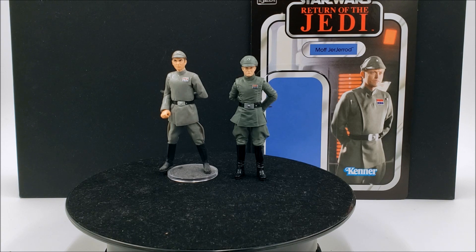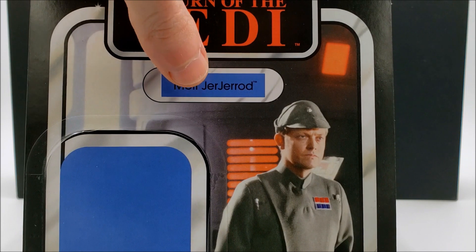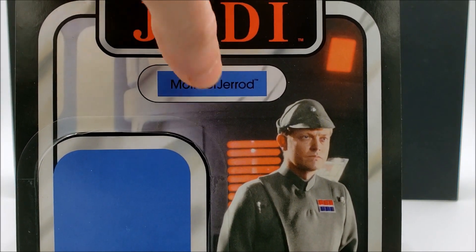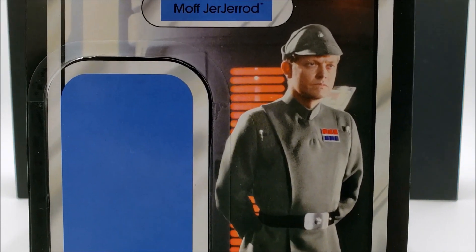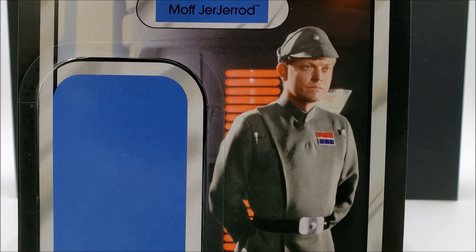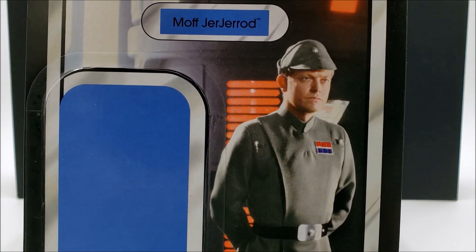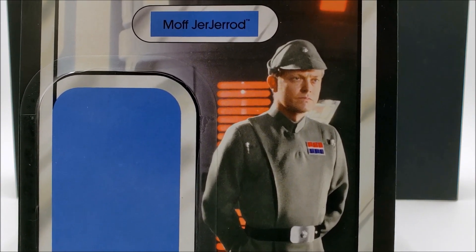For the time being I'm happy to have Moff Jerjerrod — he's one of my favorite Imperial officers, and in all of Star Wars quite frankly. I think he definitely had a much more of a role in Return of the Jedi than what we actually saw in the movie. If you've never looked into him further, there are a lot more deleted scenes featuring him out there, and it dives a lot more into his character — you can easily find all those scenes on YouTube. In one of those scenes he's confronting Palpatine, questioning the order to destroy Endor if the shield bunker goes down — saying they have several battalions on the surface — and Palpatine says 'you will destroy regardless.'